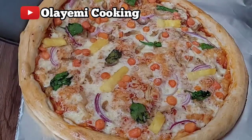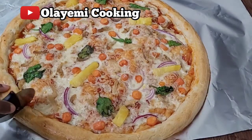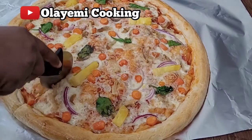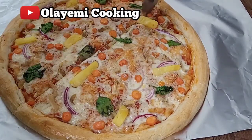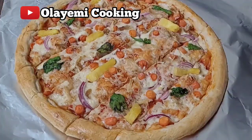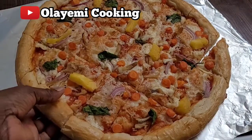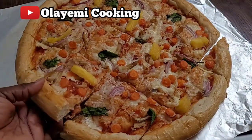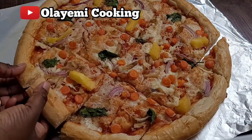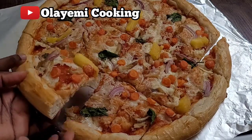In today's video I'm going to share with you how to make a homemade pineapple pizza. It's a simple pineapple on a pizza recipe and it's very delicious. This is an easy recipe that you can make with ingredients you have at home. I'm going to show you how to make a pizza recipe with pineapple, carrots, and chicken.